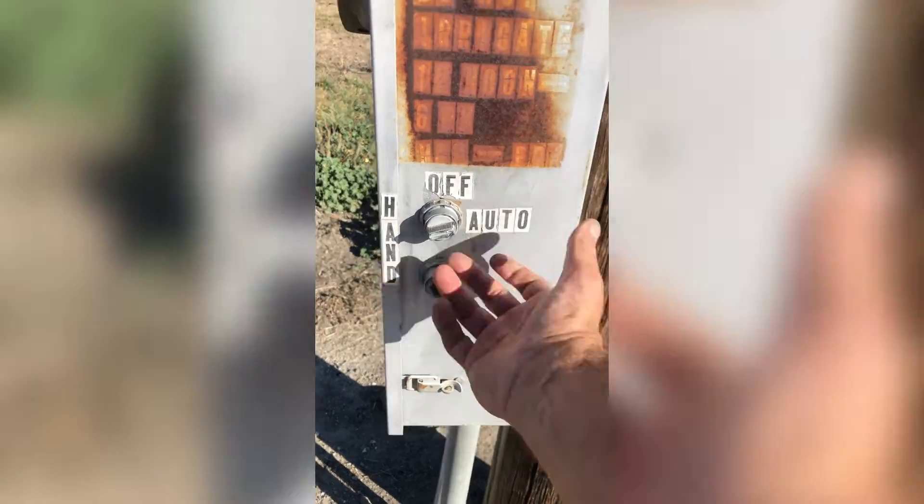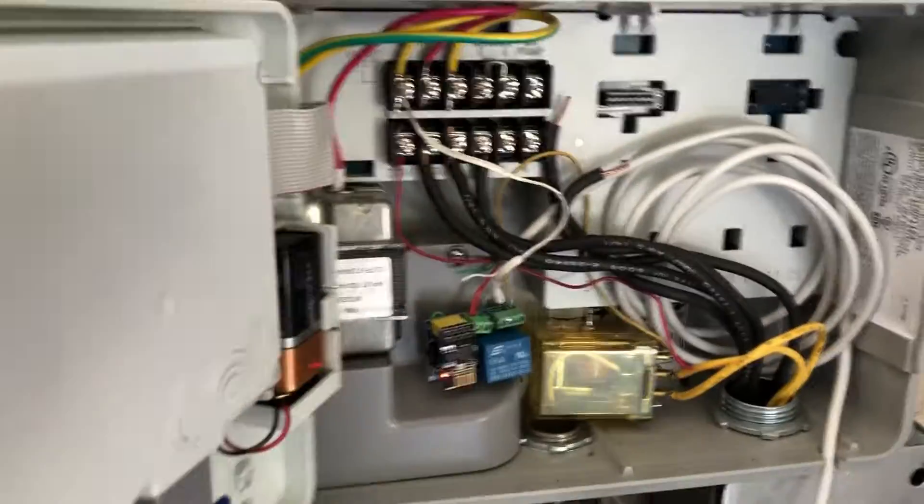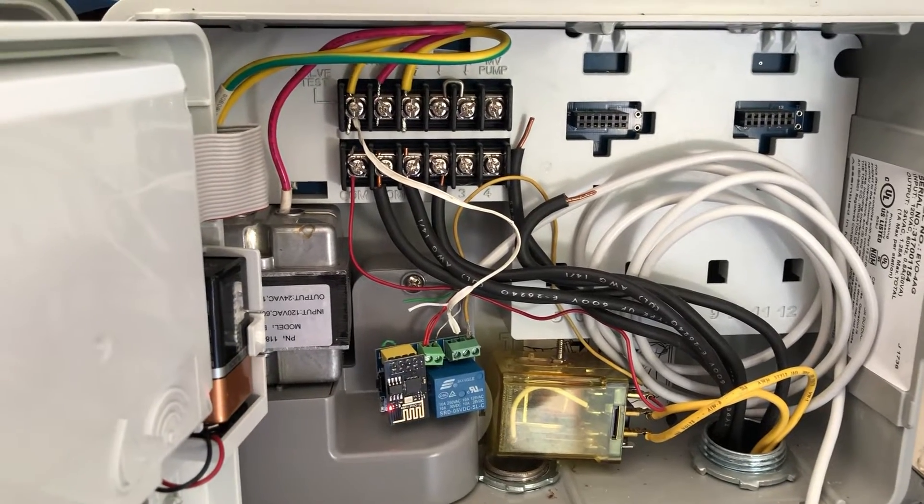And that's it. As you can see, having to manually do it is not necessarily the most ideal way of turning water on.